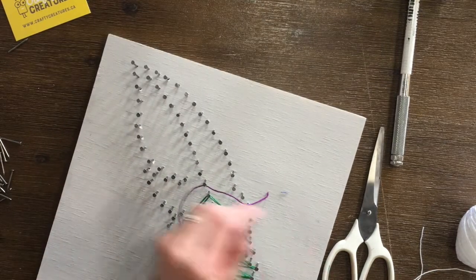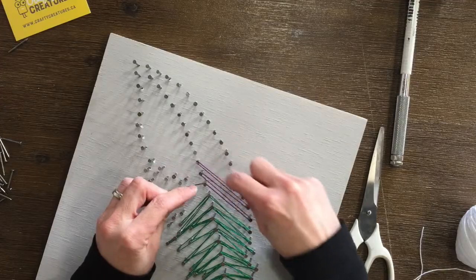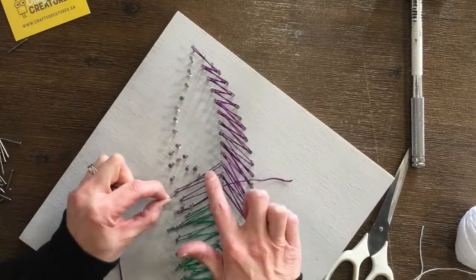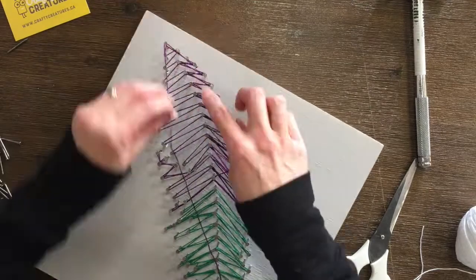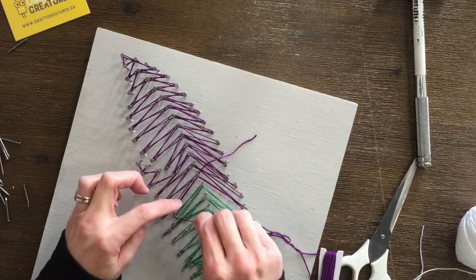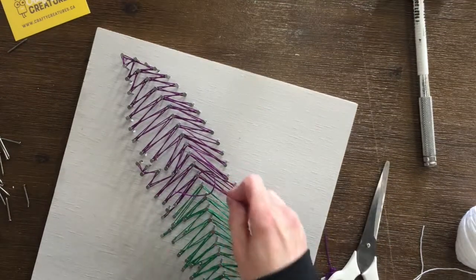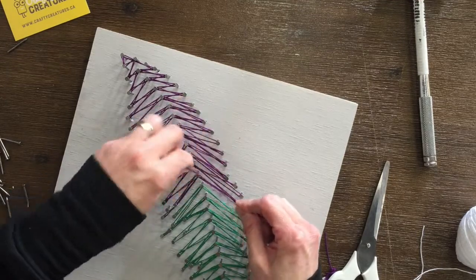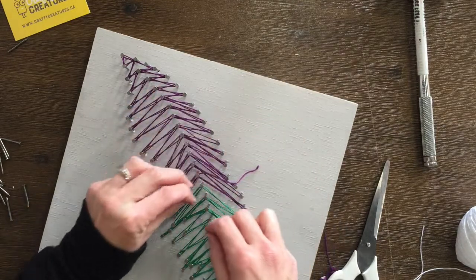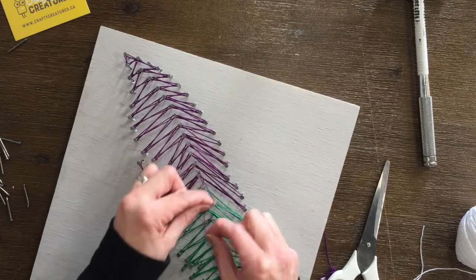I'll put this down a little for you to see, and I'm going to start with the right hand side again. Once I get back to the middle, I'll be able to tie it off. So we're going to trim down the line and do a double knot — do a loop-de-loop around to hold it in place, push it down a little to get some extra room on that nail head, and then double knot it.